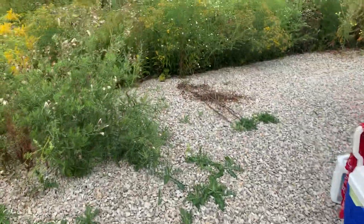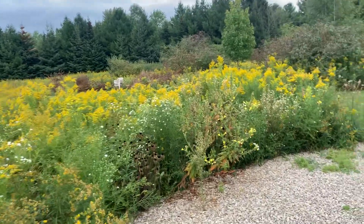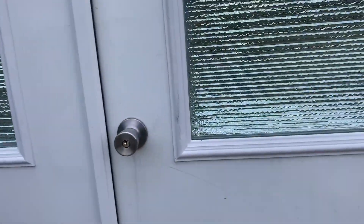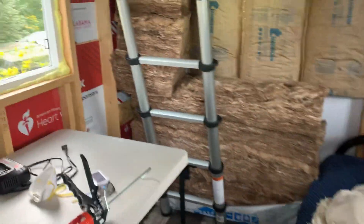We'll walk around into the house. Mind the mess — I'm insulating.